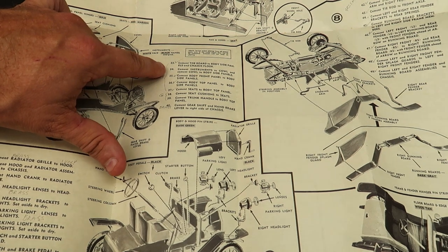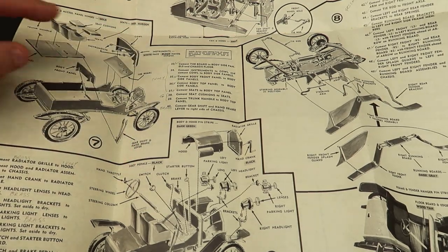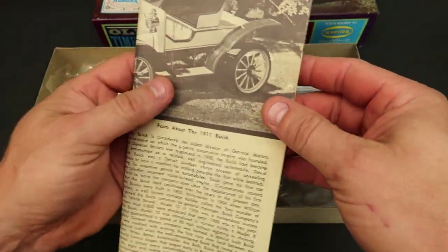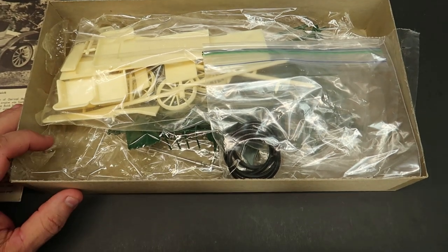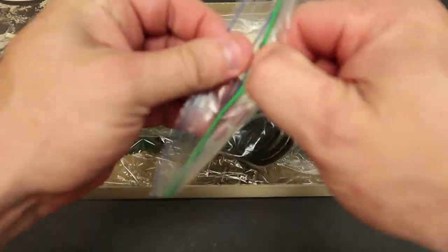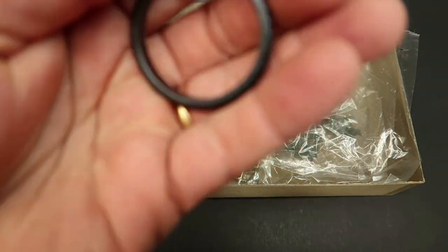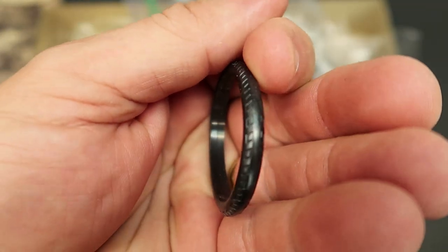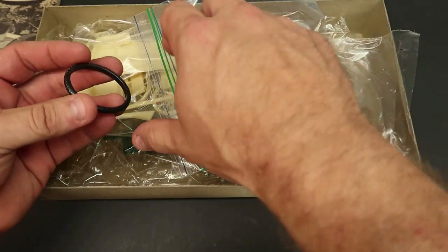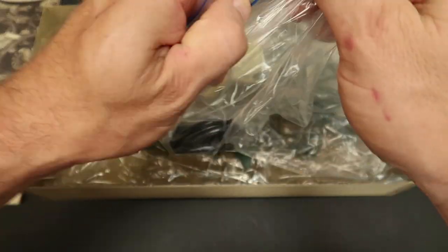When I get to building it, it'll probably be going really well and then I'll find an important piece missing. Here are the tires — I'll show you one. You ever seen a real life Aurora tire? There's one right there. Very nice, very pliable. They're not hard, they're just right. They must have used a really high quality tire material back in '63.